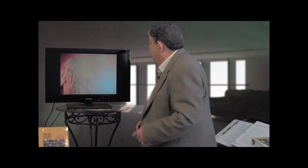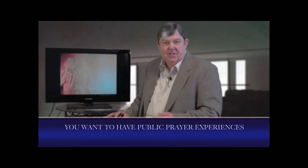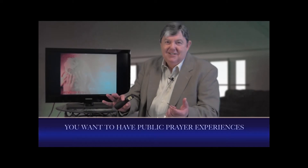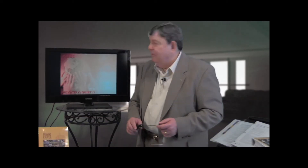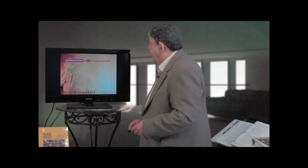These are the processes for the first year that we want to engage in. You want to have public prayer experiences — but not too many. That may surprise you. But you want to engage in quiet, private, almost off-the-radar-screen growing of a team of prayer leaders.